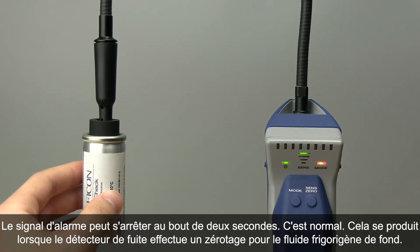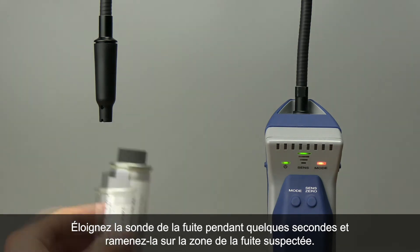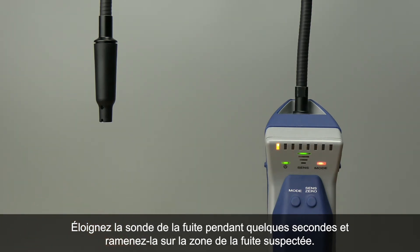The alarm will likely stop after a couple seconds — that's okay. It's the leak detector zeroing to the new background. Pull the probe away from the leak for a few seconds and return it to the suspected leak site to verify the leak.